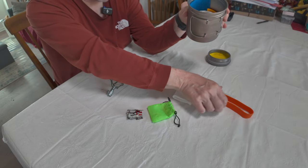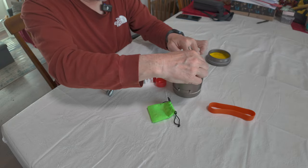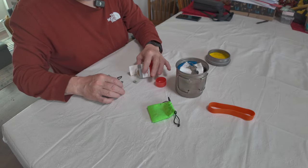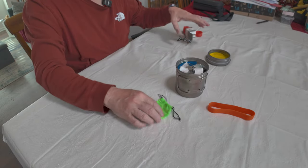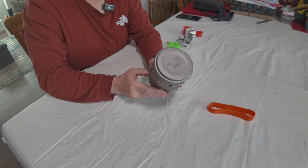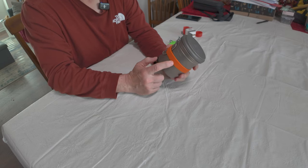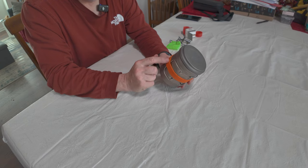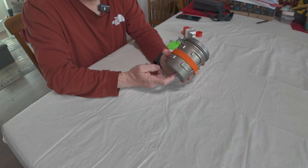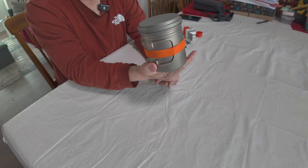Screw the can together, put the giant silicone rubber band around it. Just make sure your rubber band is on there but not so tight that you damage your pot — these are very thin and easily damaged. And that's it. There's my completely contained cook system for the 2024 hiking season — my Vargo Titanium BOT 700.